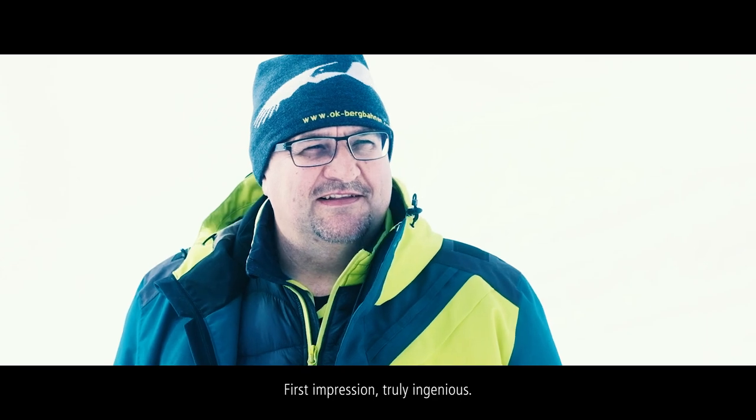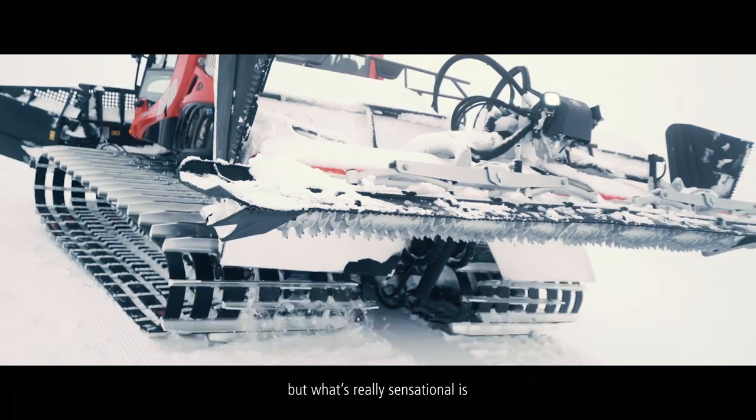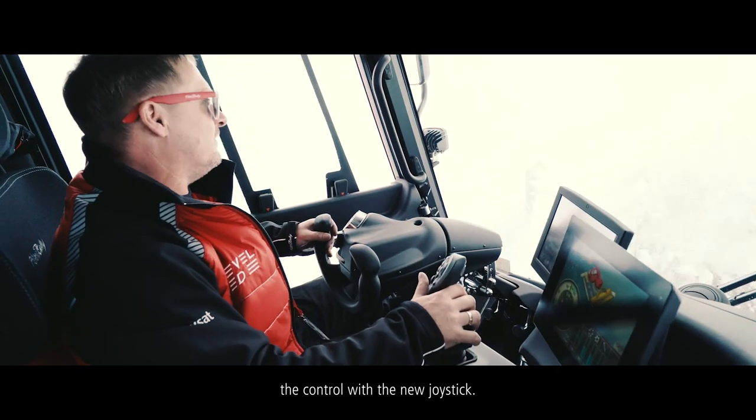The first impression is really amazing. The optics are amazing. But what's really sensational is the configuration with the new joystick.